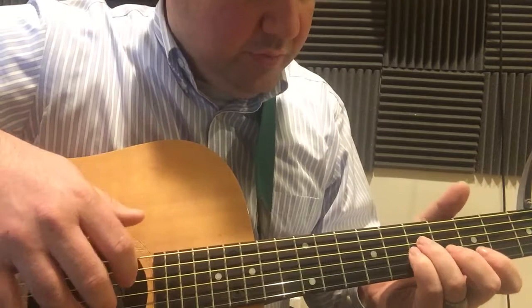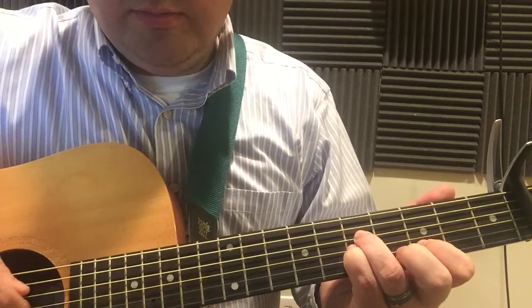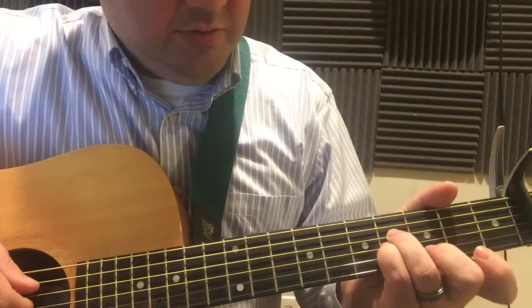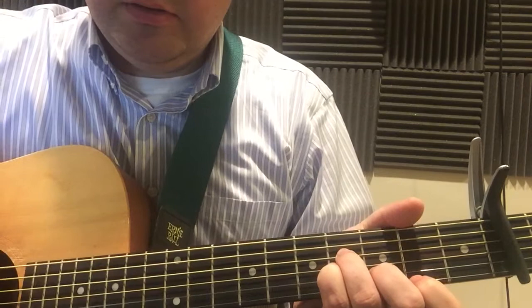So work on the intro, getting that finger picking pattern down — you're going to use it a lot throughout. You'll notice I slide down, so I'm on the 7th fret with these two fingers and the 5th fret with this finger, and I'm going to slide down a fret so I'm on the 6th fret. When I do that I replace this index finger with my 2nd finger.